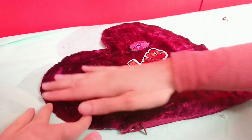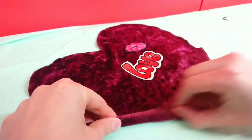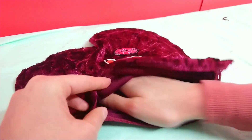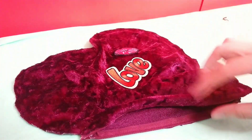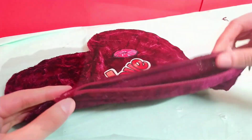I've finished — I've stuck down all of the edges. I'm going to open the zip now and stuff the pillow. I'm also going to use some fairy lights inside, so you can have access to the battery pack at any time with the zip.